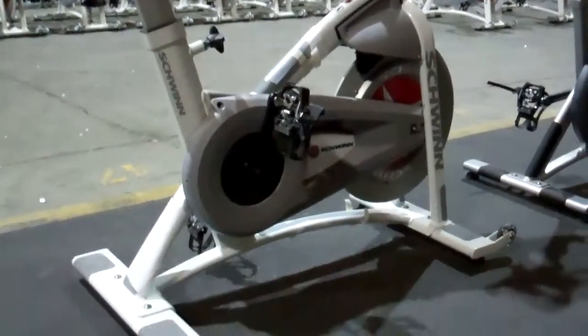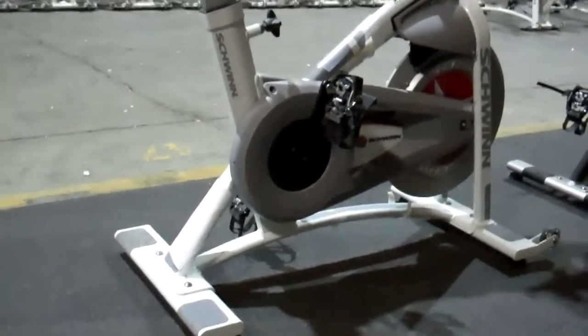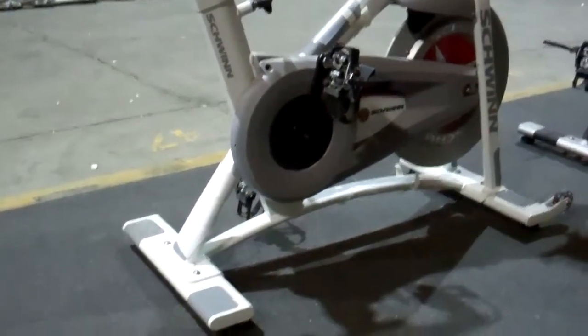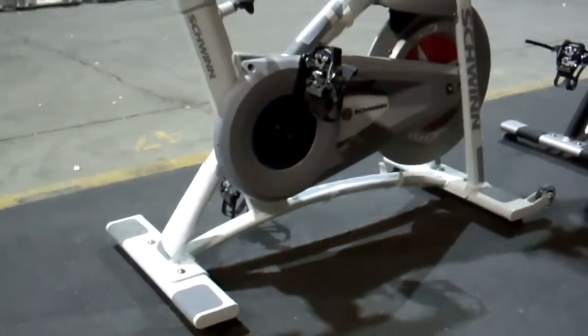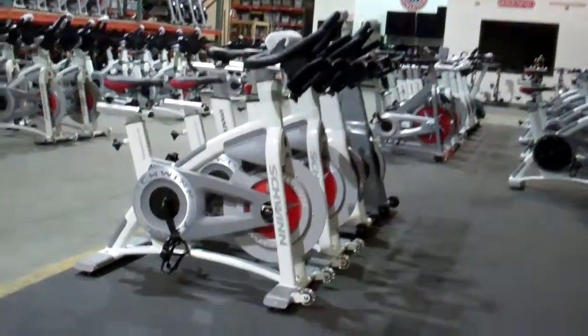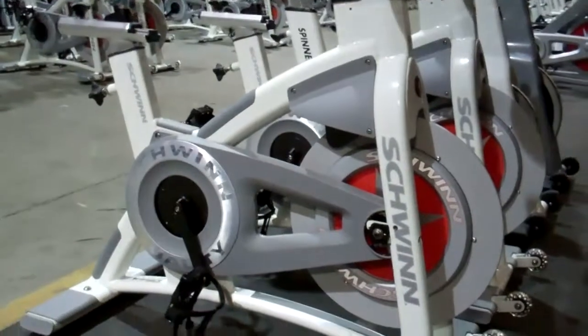Hi, this is Jeff Wimmer from StudioCycles and StudioCycles.com. This is a short video about refurbished AC performances that you will see floating around out there. The AC Performance was discontinued for 2013 because of the introduction of the AC Performance Plus, which is very, very similar.